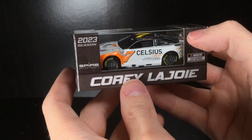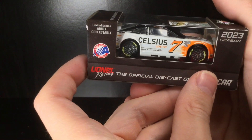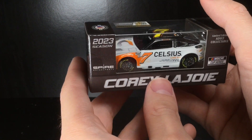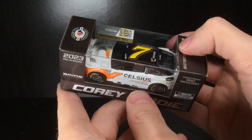Howdy folks, it is Diecast Buffet here again. Welcome back to another NASCAR diecast review. Finally, after years and years and years, we get a Celsius 1/64! This is freaking cool — this is the Coil of Joy Celsius Chevrolet Camaro. So glad we finally got one of these paint schemes made.